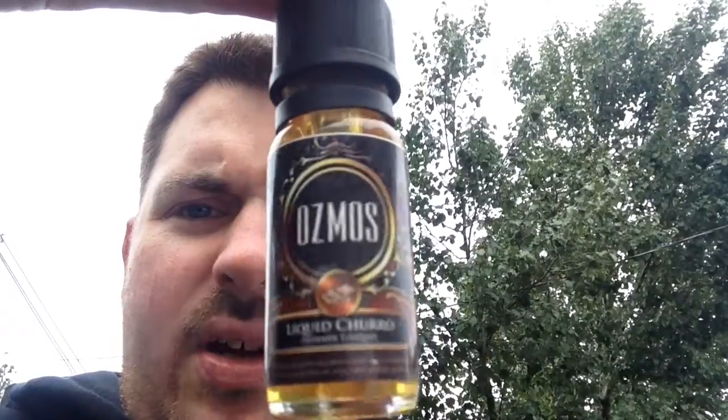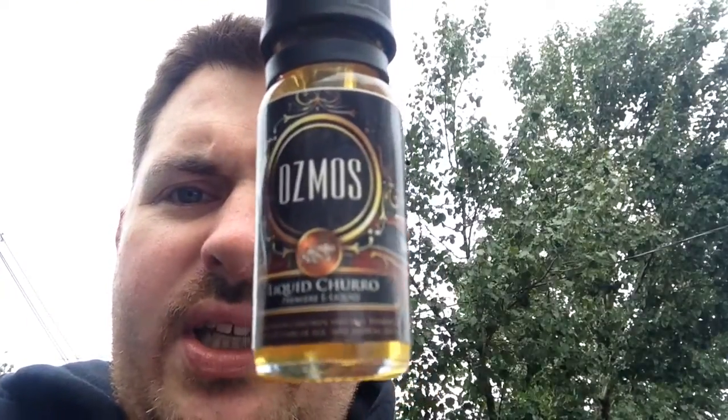What's up YouTube? It's Ambitious Vapor coming back at you with another review. Today's review is on the Osmos Liquid Churro.